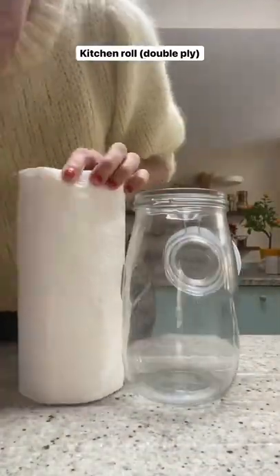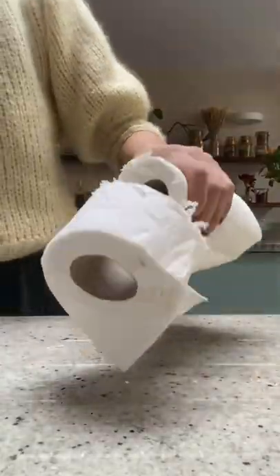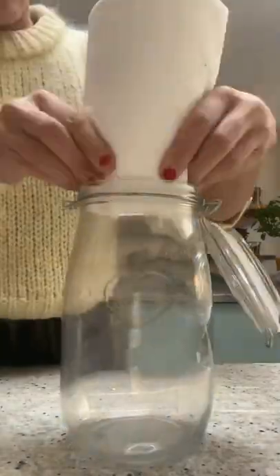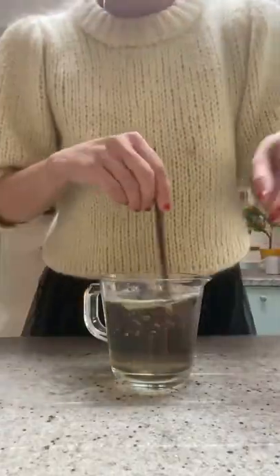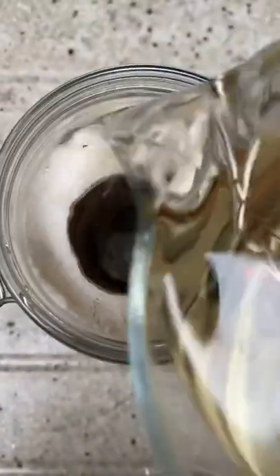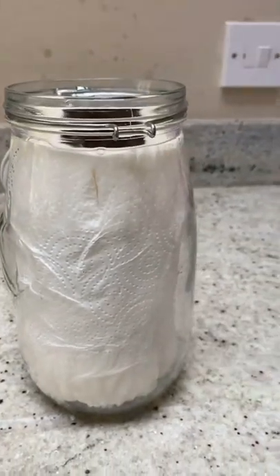Today I'm going to show you how to make your own disinfectant wipes. We start by taking a kitchen roll — I'm using a double ply good quality one. We put it into a jar and then we're going to mix one cup of water and a quarter cup of disinfectant liquid.